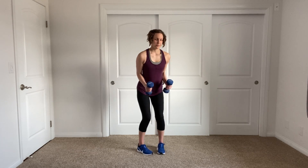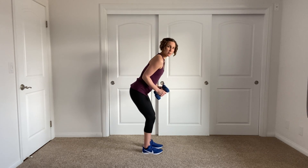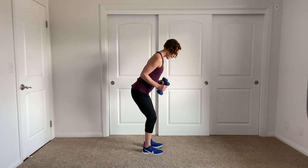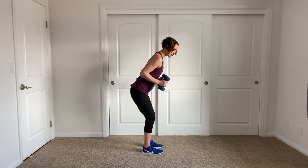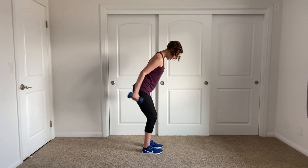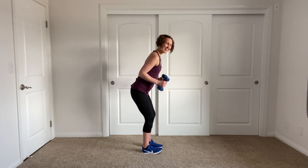From here I want you to hinge from the hips. Again, soft bent knees. Keep those elbows in close to the waistline. We're going to be extending the arms back for a tricep kickback — extend and pull back. Keep those arms close to the waistline, close to the body. Just moving the forearm and the weight.